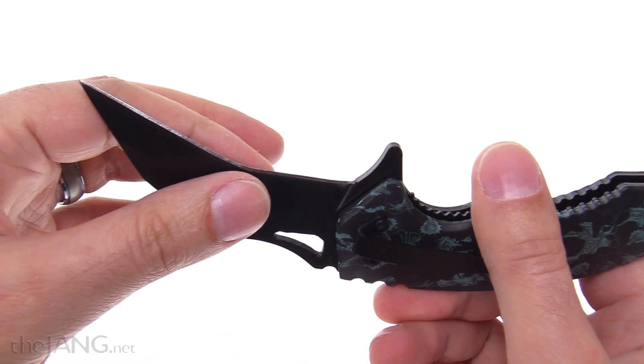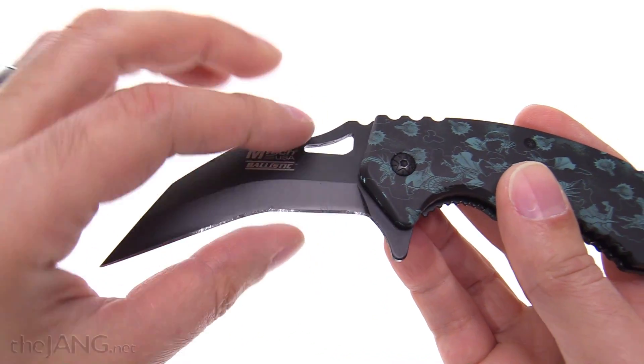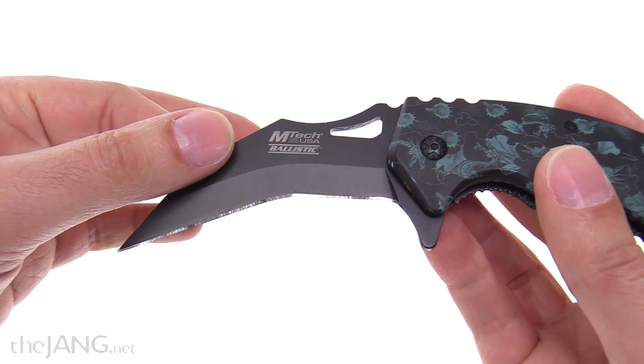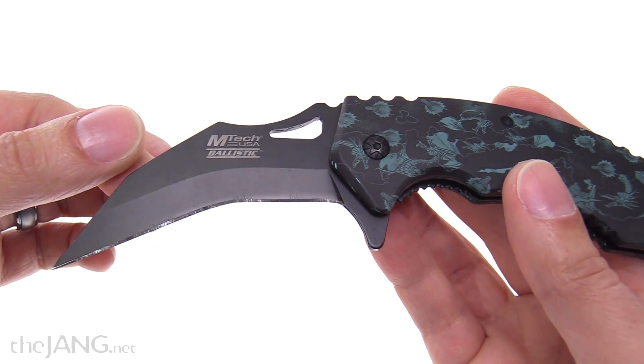The angle from the factory — I kept the original angle of that grind, and it was 30 degrees per side exactly, which is extremely steep. It's almost like an axe.